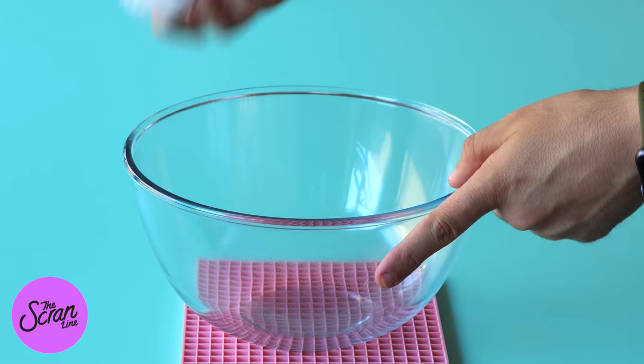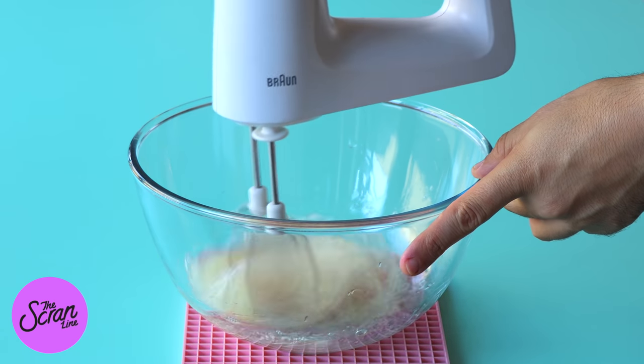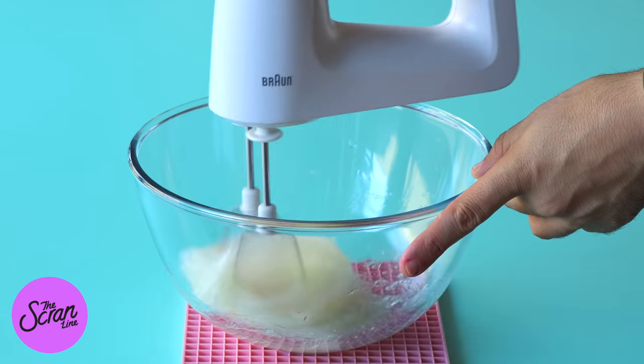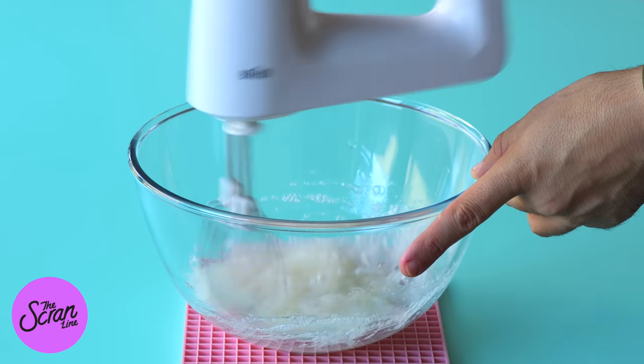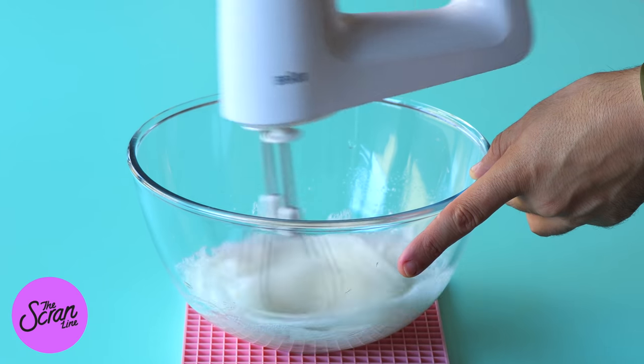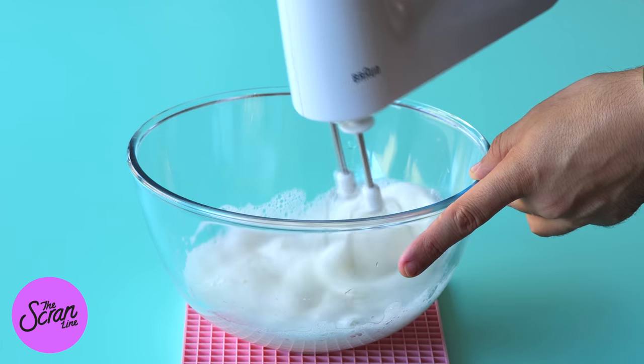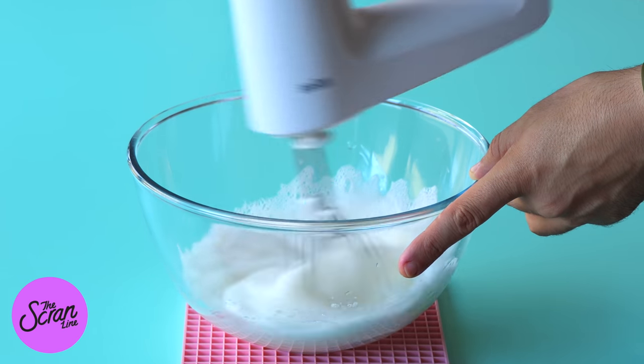Vinegar is great for things around the house like killing weeds apparently and cleaning your floors. You're not actually going to taste the vinegar in this recipe because we're putting it into the bowl, wiping it down really really well until it's dry, and that way when we whip our meringues there's no leftover fat residue in the bowl and they whip up beautifully.